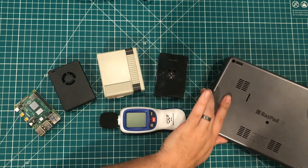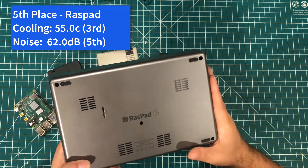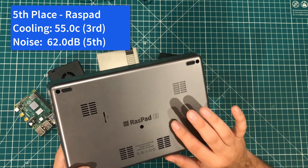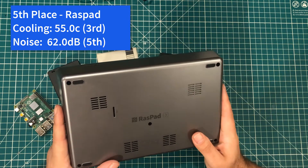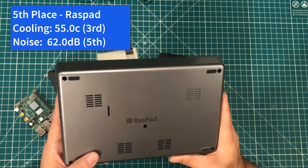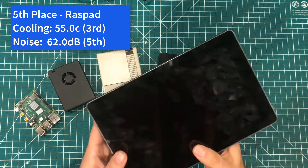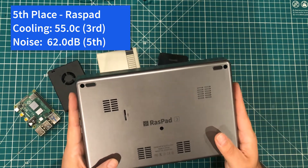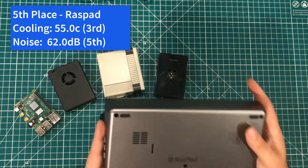Now it's time to rank these things. In fifth place, we have the RASPAD 3, which was actually third place in cooling with a max temperature of 55 degrees Celsius — but that 62 decibels of noise was a deal breaker for me. That doesn't mean I hate it. What I think I'm going to do is just run it without a fan. I've tried the various fixes available online and they didn't make any real difference. In its existing form factor, it's just way too annoying to be usable for me. So in fifth place, we have the RASPAD.